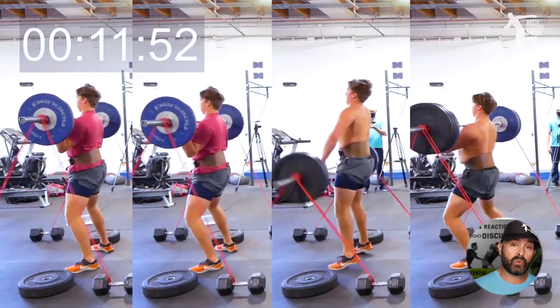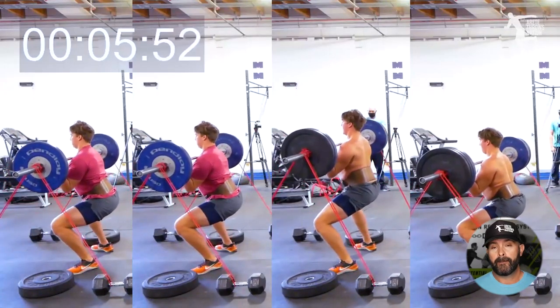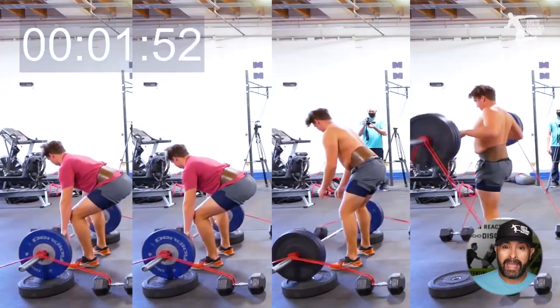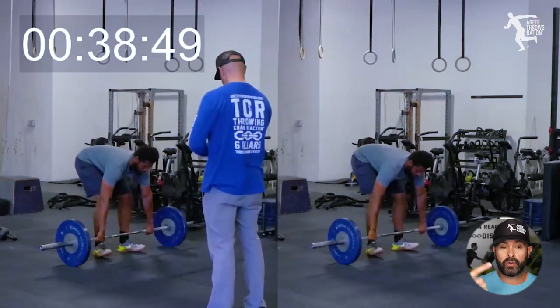One of the other things that we're doing with our advanced guy is teaching him how to do his cleans with bands. The bands are going to help accelerate the reaction, and he's going to be squeezing and pulling harder than he normally would because the resistance is increasing.